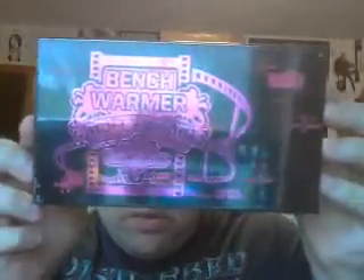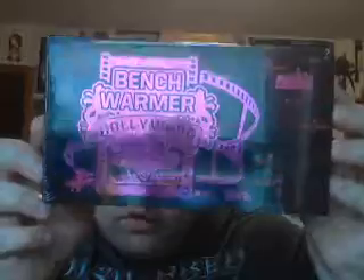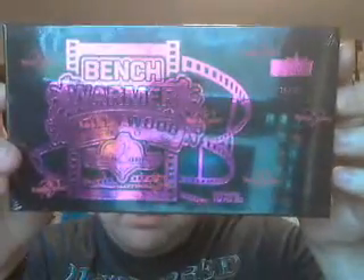Hey everybody, mx27 here. Today I got a box of Benchwarmer — kind of unexpected, but I was searching eBay and found that this product just recently came out. It's a preview edition called Benchwarmer Hollywood. There are only 99 boxes made; I got box 75 of 99. It says 10 cards per box and they're all higher quality. I bought it on eBay — you'd only normally get this out of a trade show.